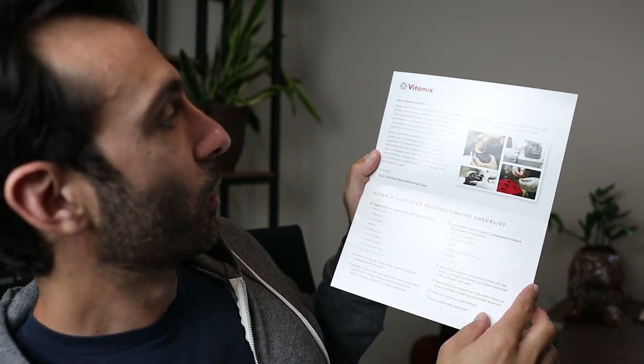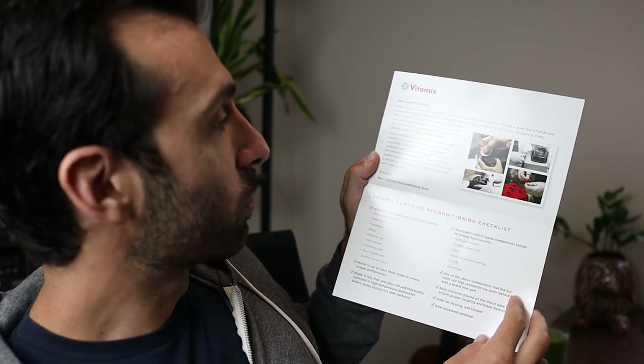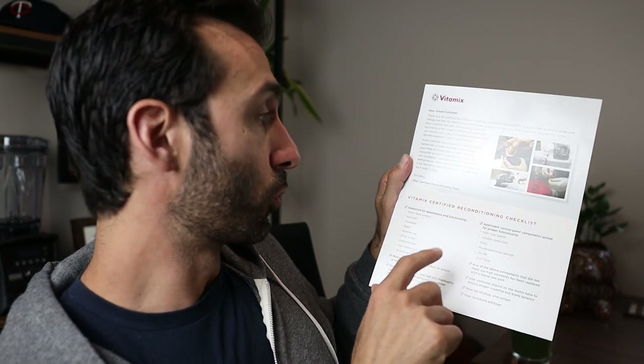If you want to stick around, I'll read through the certified reconditioning process with you right now. So you get this card and you open it up and it says: 'Dear valued customer, thanks for purchasing a Vitamix. We put a great deal of pride and energy into the reconditioning of every blender because we want to serve you for years to come. Your machine has been meticulously inspected according to the checklist below to ensure you receive only a premium quality product that delivers premium Vitamix performance. Every certified reconditioned machine is backed by a five-year warranty and 30-day guarantee. If you're not completely satisfied with your machine's performance, return it within 30 days for a full refund or replacement. If it's not like new, we'll make it right.'